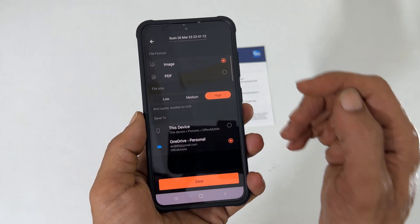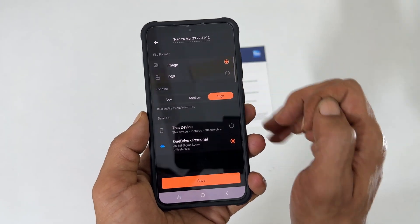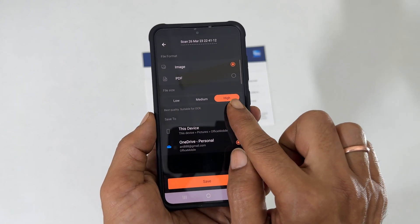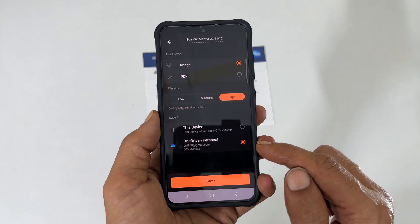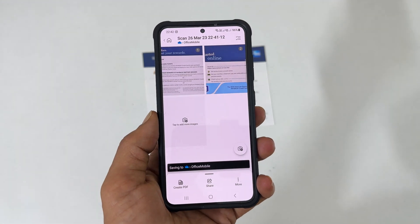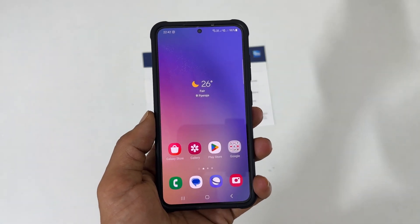On this page, you can select the file format between image or PDF. You can also choose file sizes: low, medium, and high. Then select the path to save the scanned document. That's it for this video on how to scan documents on Samsung Galaxy S23 or S23 Ultra.